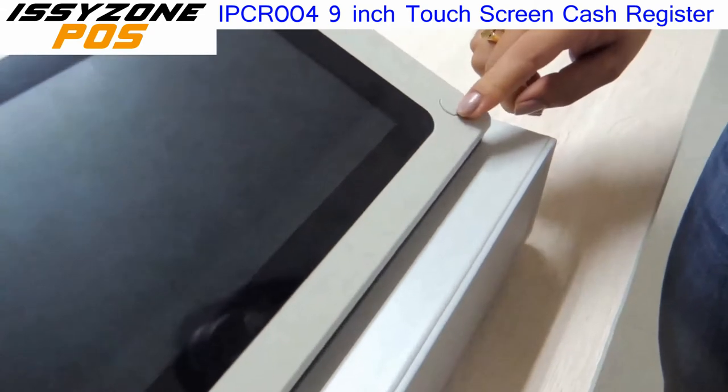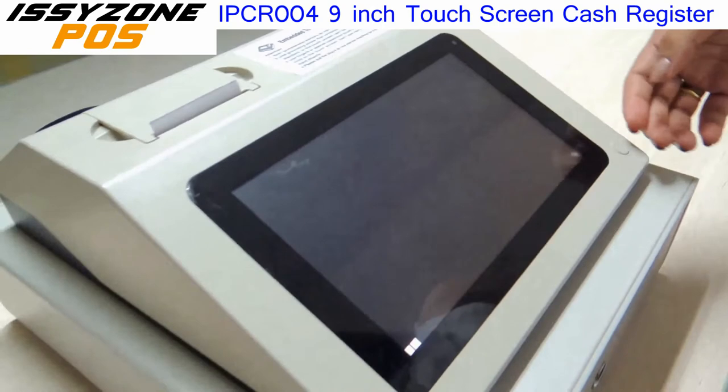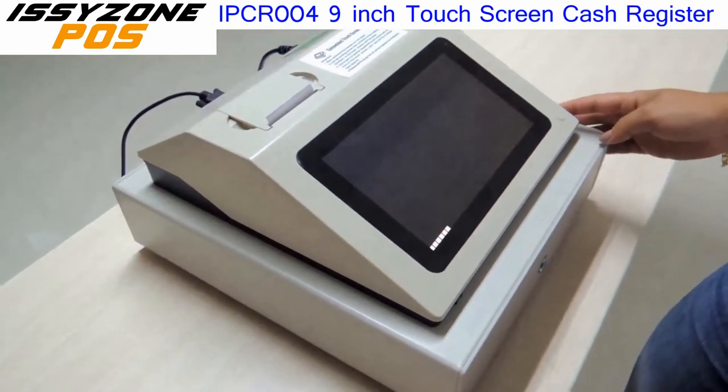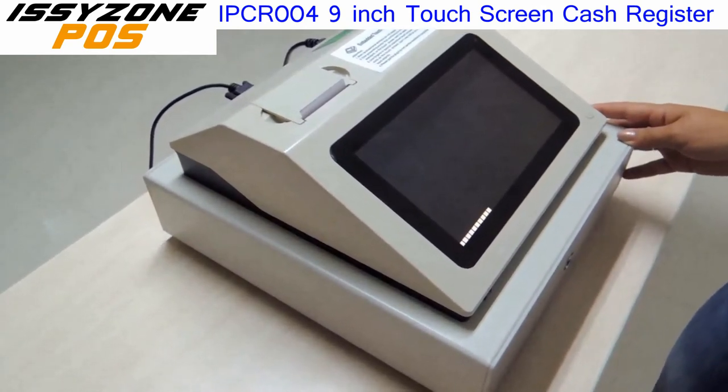This is the power on and power off button. We turn it on and you will start to see how it works. The reference code for this cash register is IPCR004.